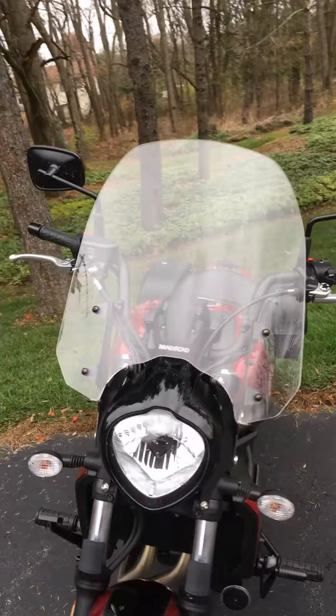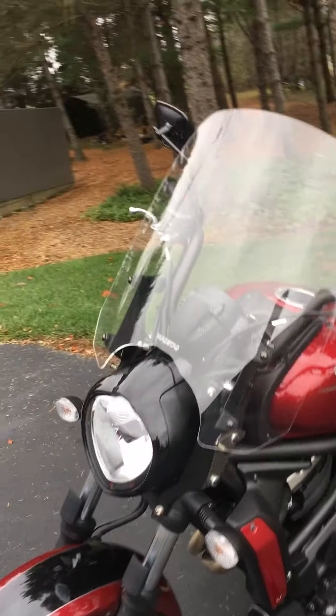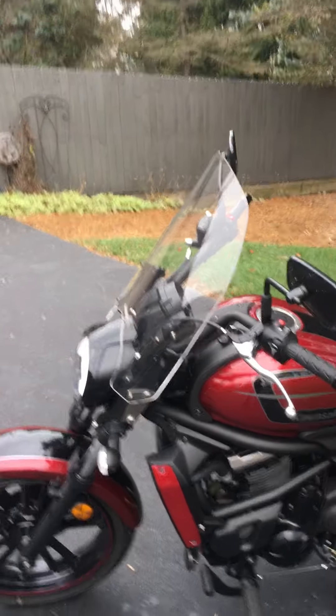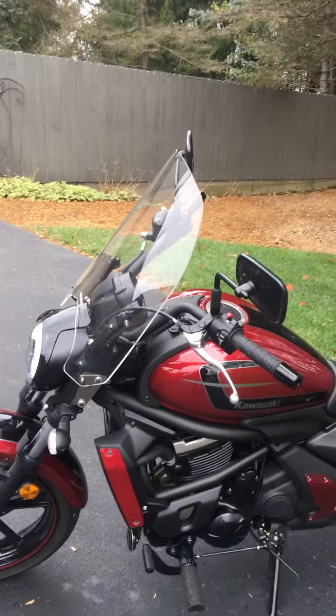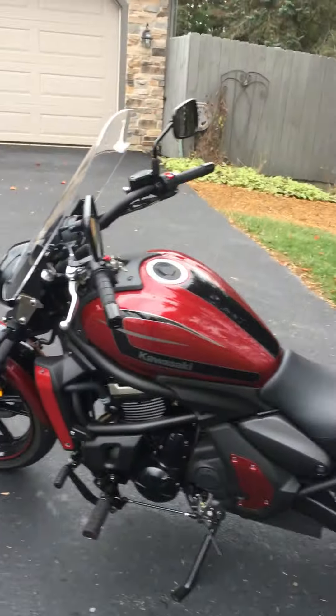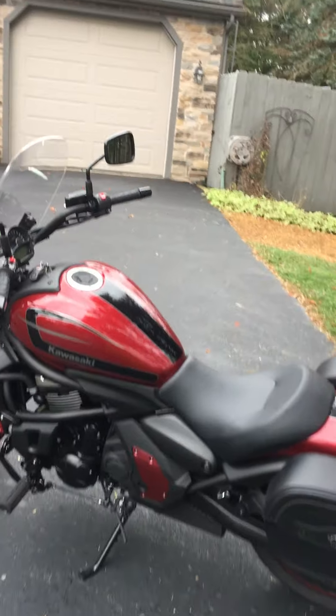The windshield is detachable. Other than that, that's all I've done to it. It's between a sports bike and a cruiser bike — it's got enough power; it's a 650.